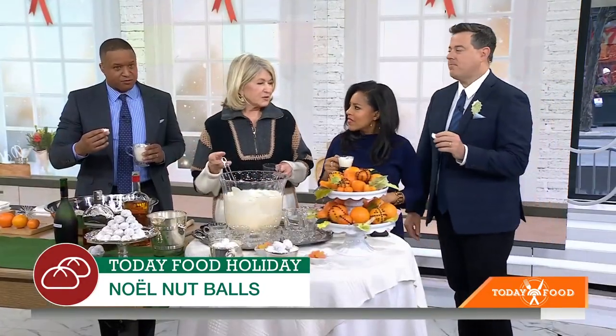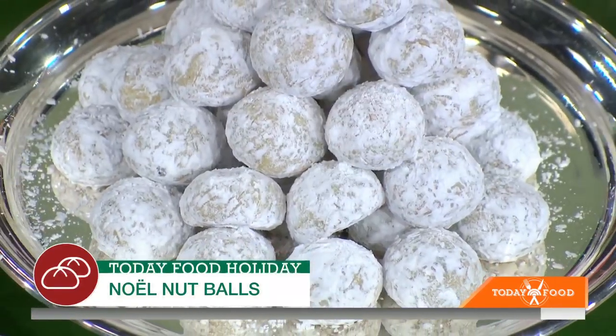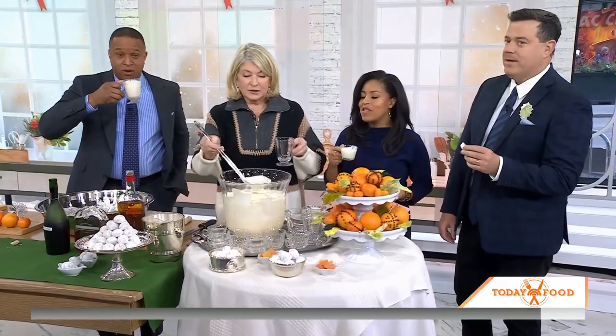One Christmas, my brothers made them out of plaster of Paris as a joke. Oh my gosh — that could send you to the hospital! Well, plaster of Paris isn't too bad, but all of us were crumbly. Anyway, don't do that. Thank you, Martha. How many alcohols are in the nut balls?